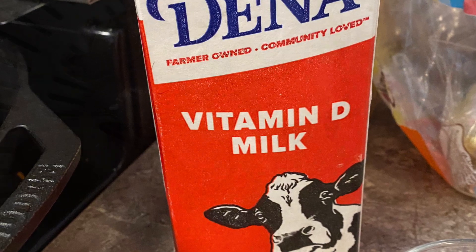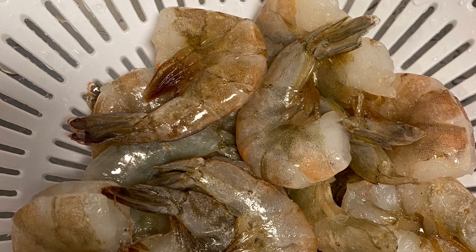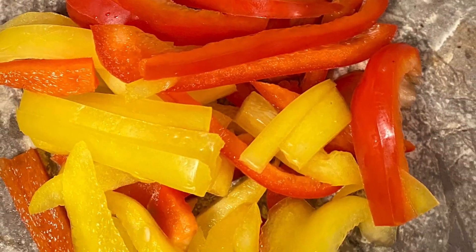It's going to be two thirds cup of milk, about a pound and a half of shrimp. I have olive oil as well as multicolored bell pepper.